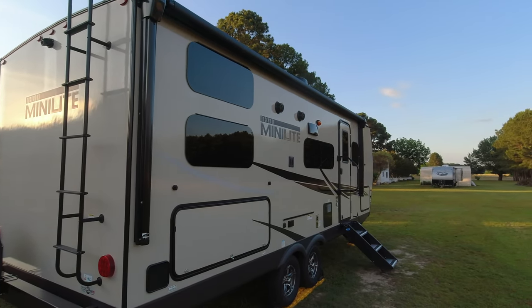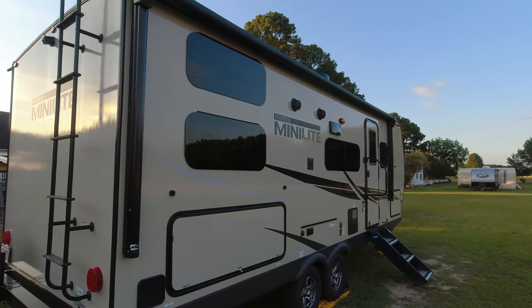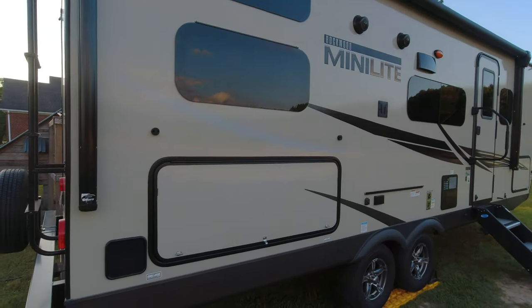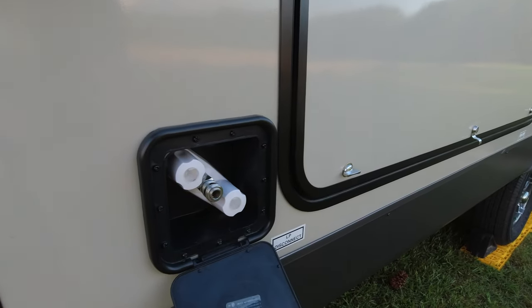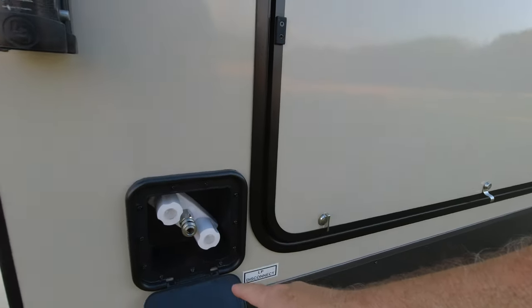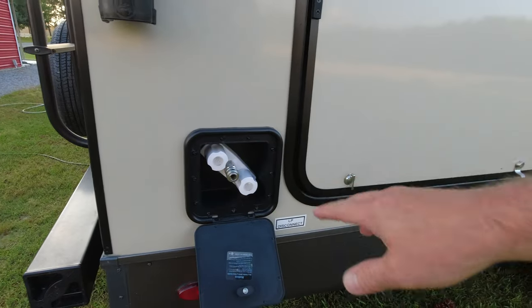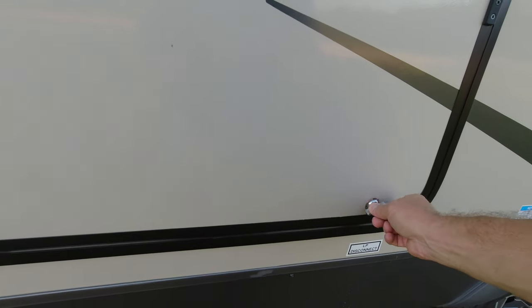It does have an 18-foot awning and it is a Solera, which I believe is a Lippert product. You also have a spray port beside the outdoor kitchen — there's a hose stored in here that you connect to it. It has hot or cold water so you can wash off after the beach or spray your feet off.